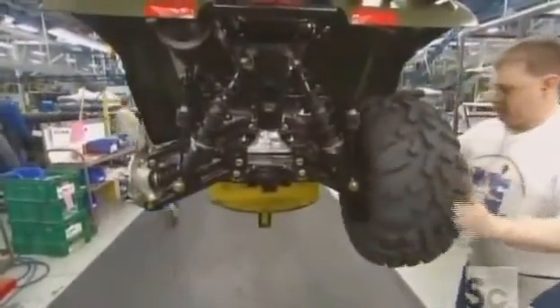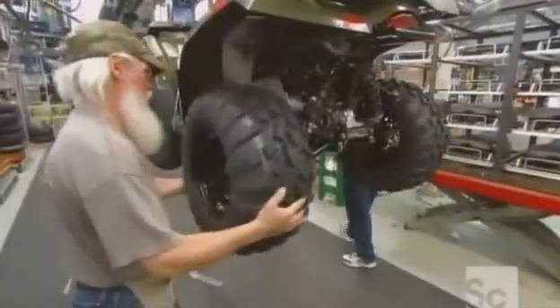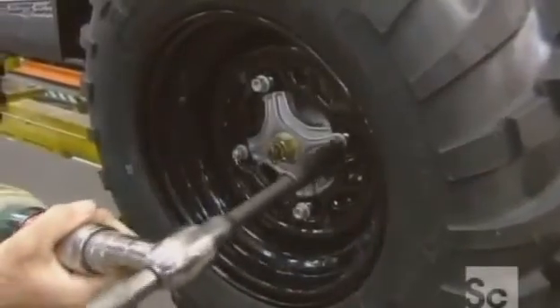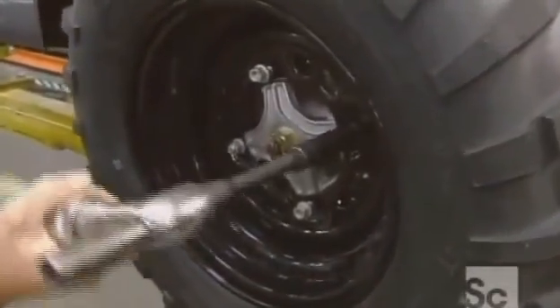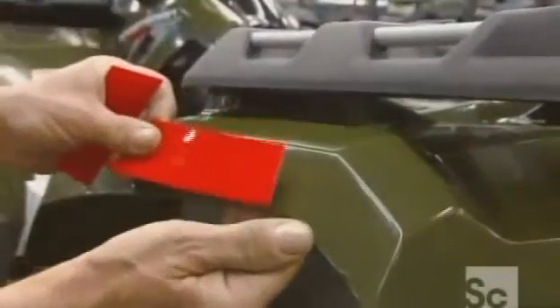Now this all-terrain vehicle is ready for its wheels. The back ones are larger to provide that cushioning effect over the bumps, while the smaller wheels in the front provide traction and maneuverability. They apply reflector decals to the sides and back, so the ATV can be seen more easily when daylight dims.